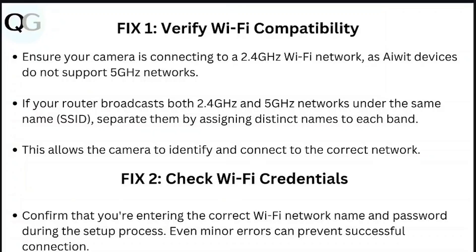Step 2: Check Wi-Fi credentials. Confirm that you're entering the correct Wi-Fi network name and password during the setup process. Even minor errors can prevent a successful connection.